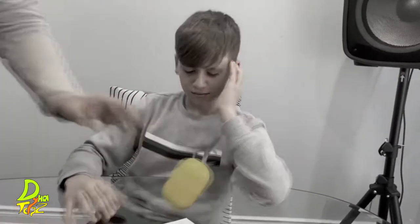Boring afternoon? Nothing else to do? Check this out! Whoa!